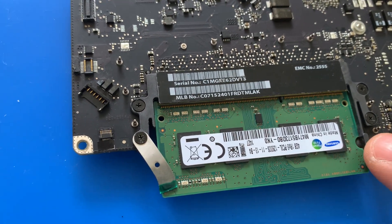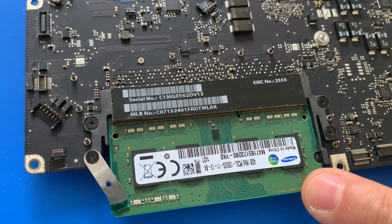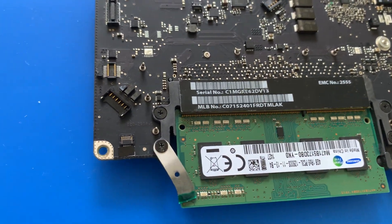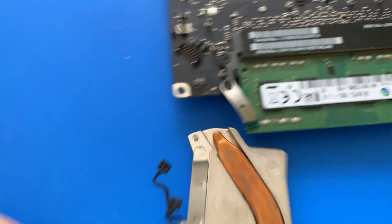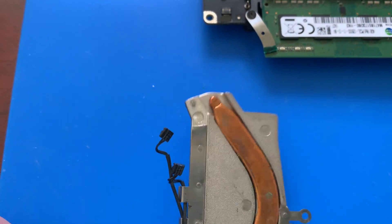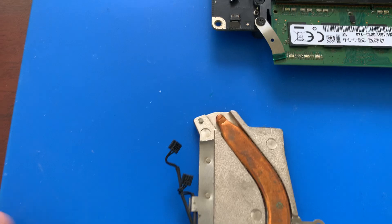Even if I unconnect it, it still stays in place as you can see. So what I used for this little workaround is just whatever I had laying around. I usually search around for stuff I can use for my projects, and this is what I used.